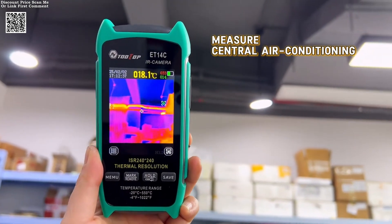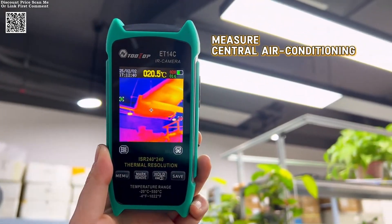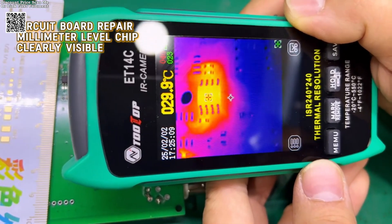This thermal camera is highly versatile, suitable for home appliance inspections, HVAC assessments, and power supply maintenance. It is particularly beneficial for technicians working in electronics and maintenance fields.